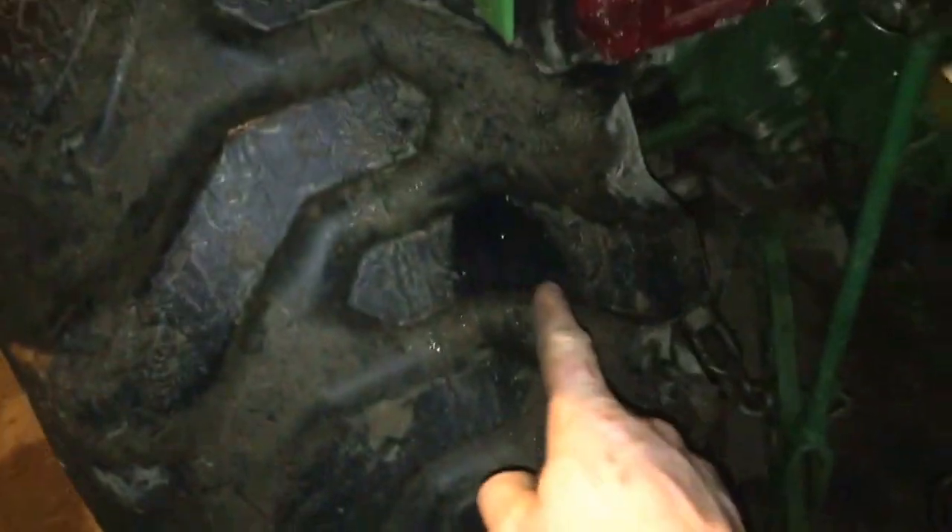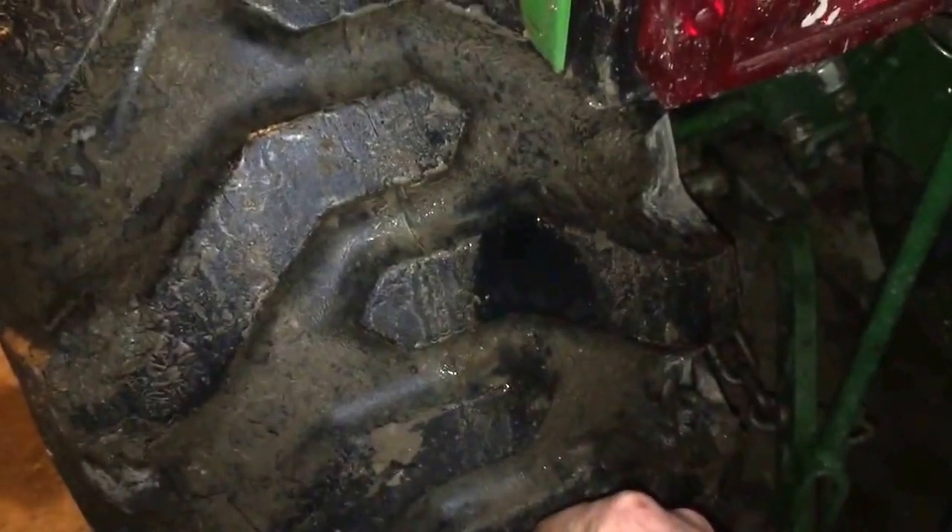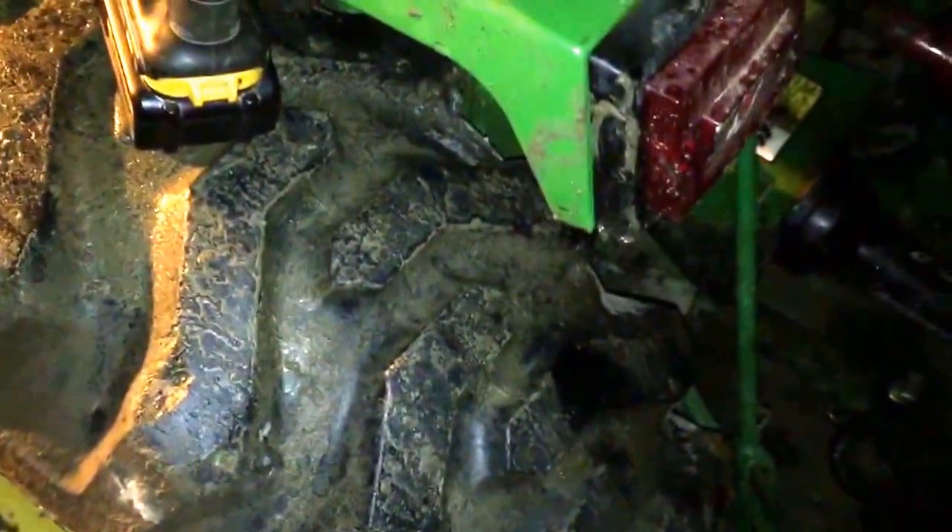Is the roof leaking here too? Probably — the roof leaks down here, it's awesome. Oh yeah, dripping on my tire right here. Great. Let me fix the roof — it's parked under a roof and it's still raining. Go figure.